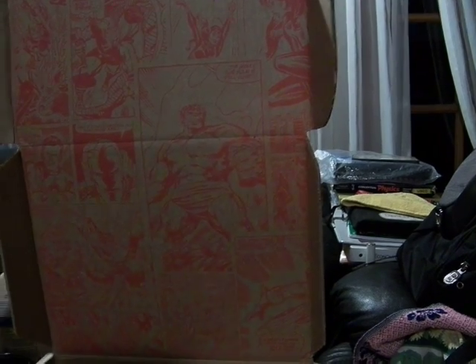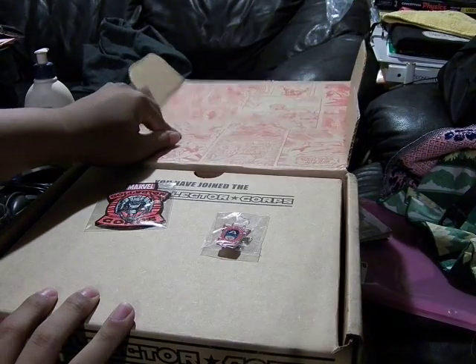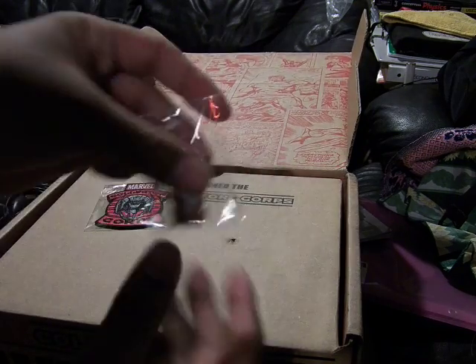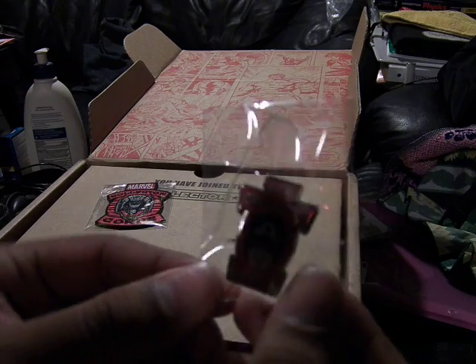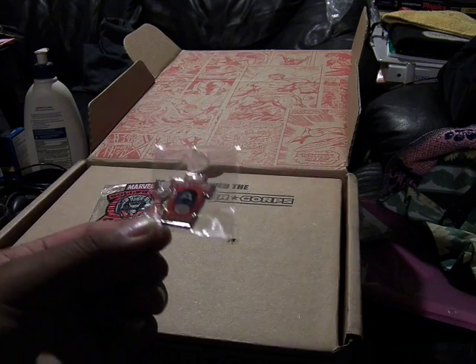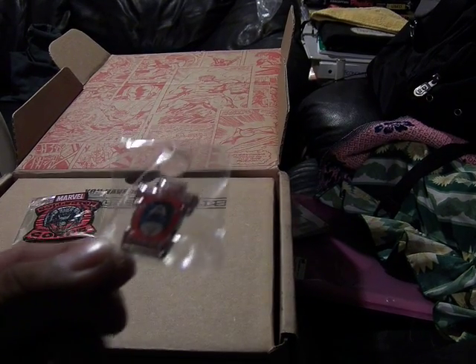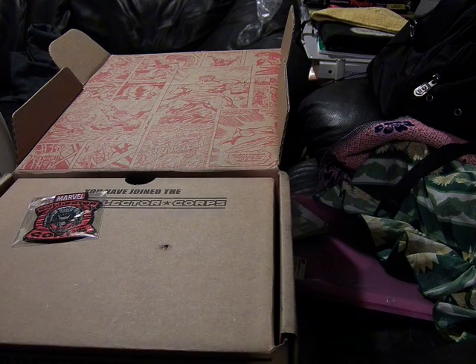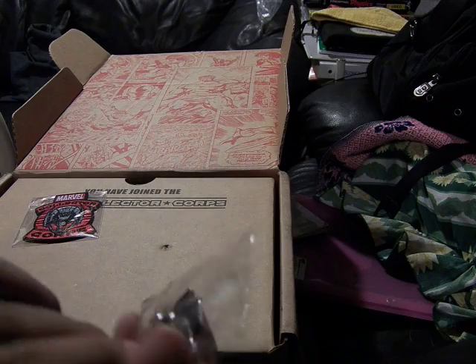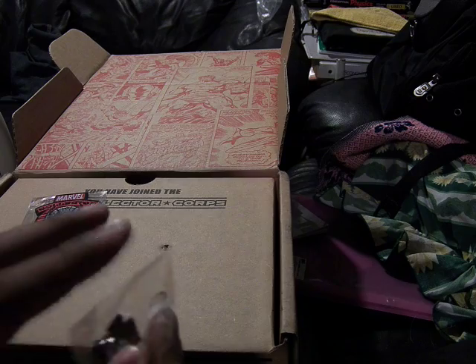There are two little collector's items in here. The first one is stuck in the top with sticky tape — here is the Marvel Collector Core pin with Captain America. It's very nice. It's made in China, but it has those clip-on attachment pins. It's one of those kinds of pins. It's nice.